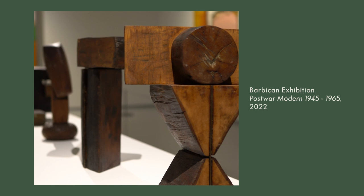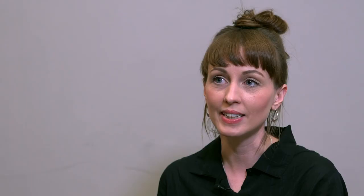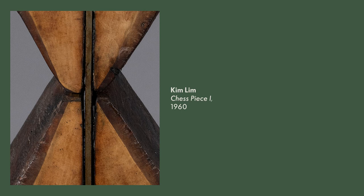Attention to detail is very much captured in the way she reduces things in this very simple way that really draws you into what's the essence, what's important. And her handling of materials — like the surface of the wood — is so rich. Everything is considered in terms of what she presents us with.